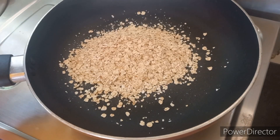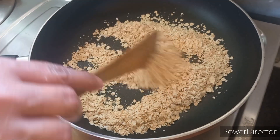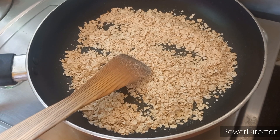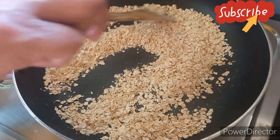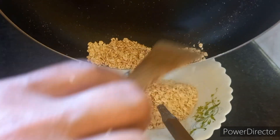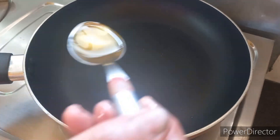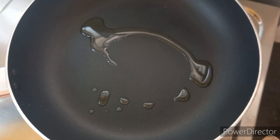This non-stick pan is on low to medium heat. I will dry roast. I have done this dry roast. Now I will have a nice aroma. I will have a roast. I will add 1 tablespoon of milk.